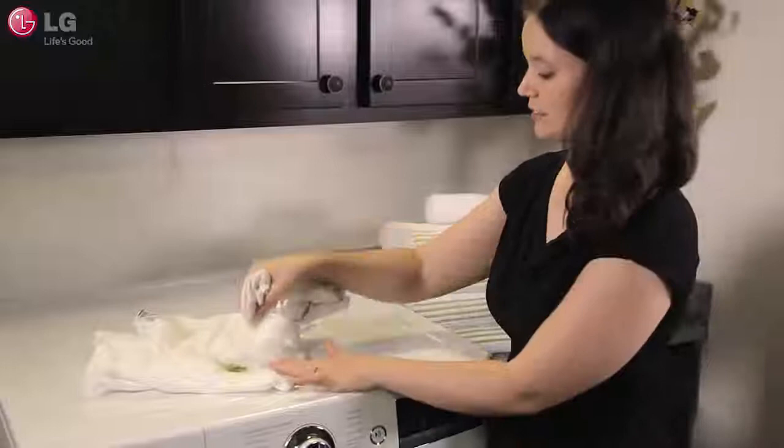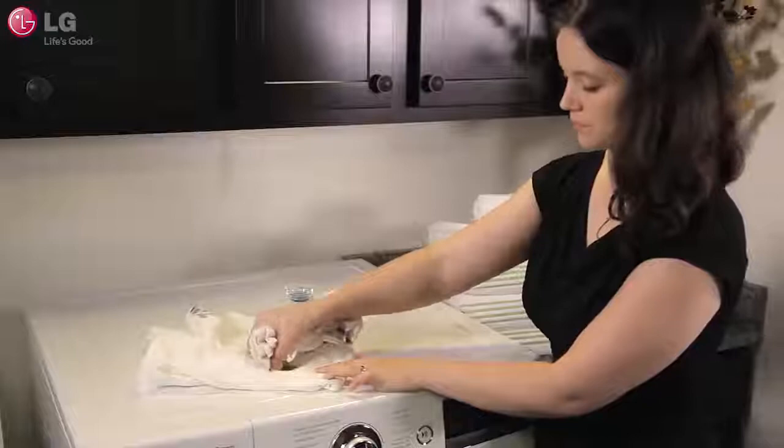Most importantly, you'll want to try and treat the stain right away. If you spill something on your clothes, blot the area with a paper towel or rag that's been dipped in cool water. Don't rub vigorously, as this could actually push the stain further into the cloth.